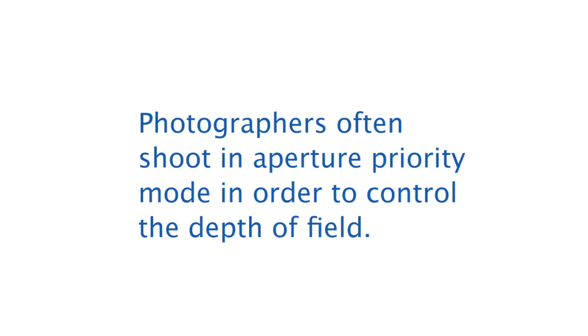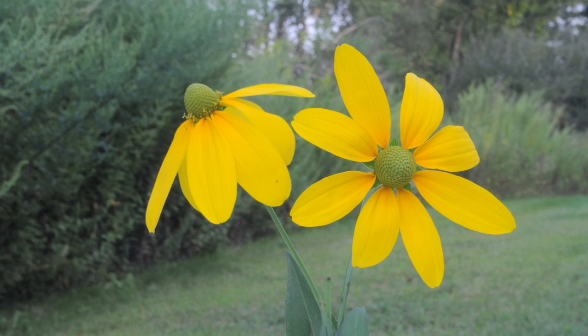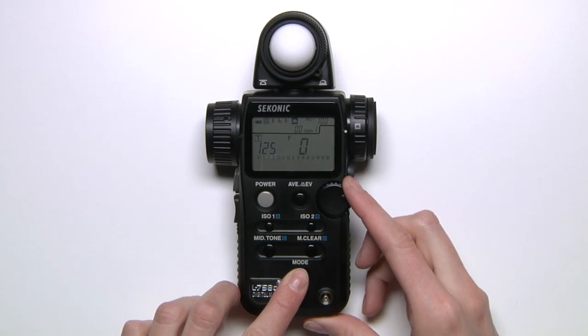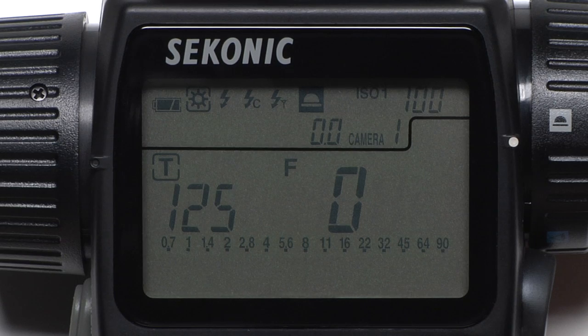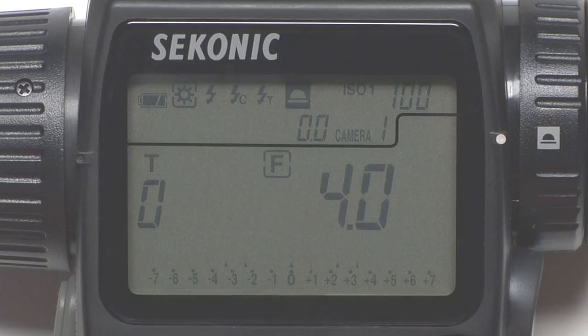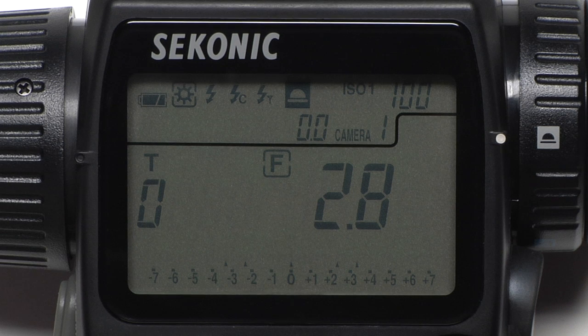Photographers often shoot in aperture priority mode in order to control the depth of field. Higher f-stops make the depth of field deeper, while lower f-stops make it shallower. To set aperture priority, hold down the mode button and rotate the jog wheel until the F is selected. F stands for f-stop. Now let's turn the jog wheel to set our desired aperture — for this example, let's go with f2.8.